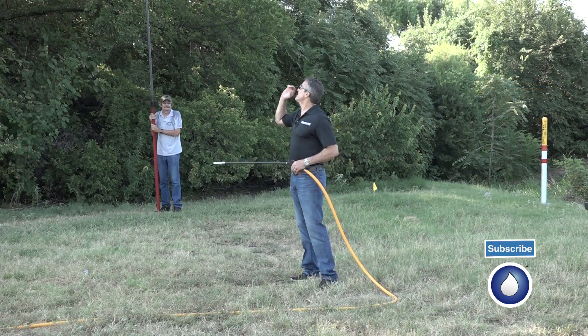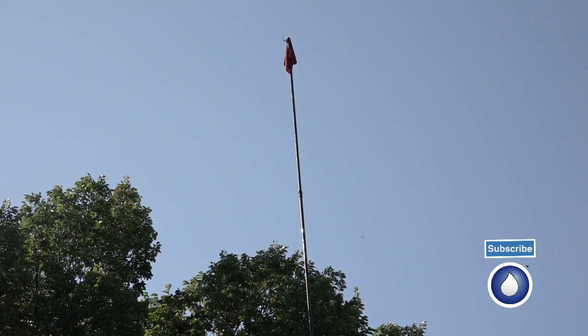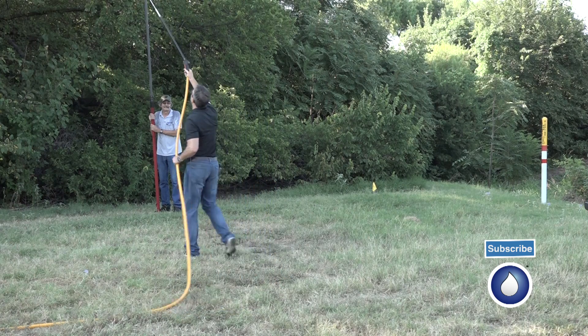All right, now we're going to do the vertical test. That's 38 and a half feet at the tip of a reach-it pole. We've got a red rag. I'm going to work my way into it here.